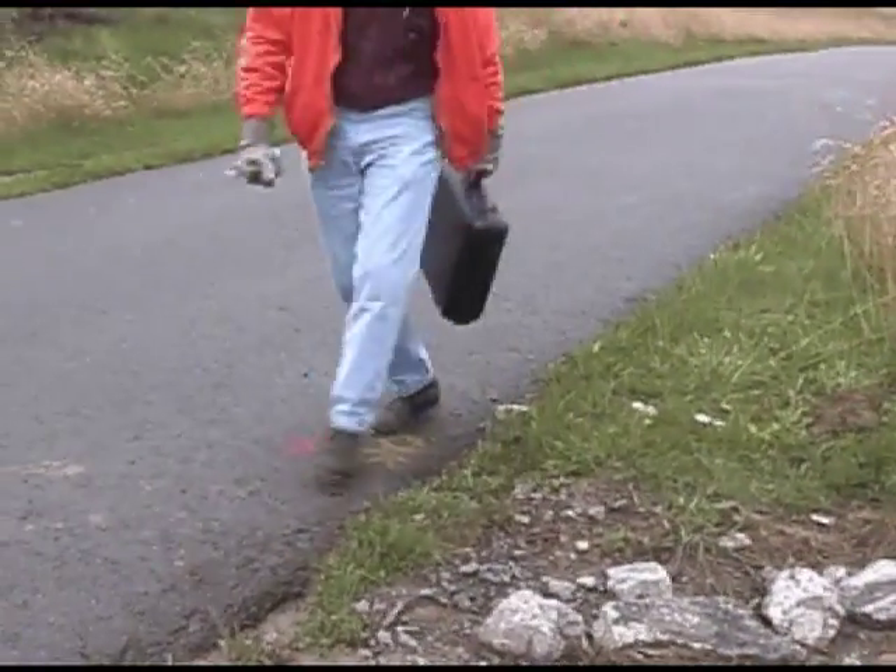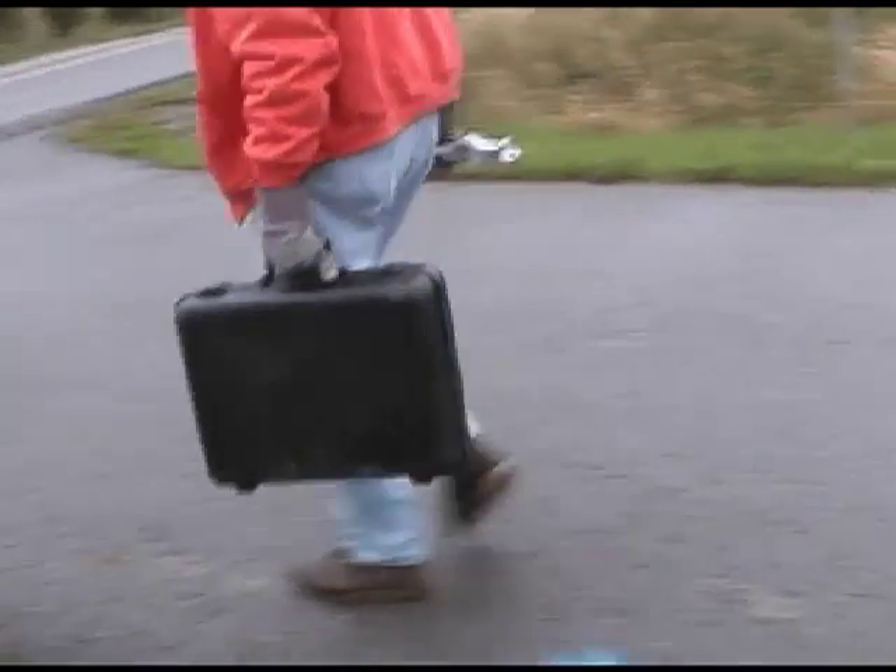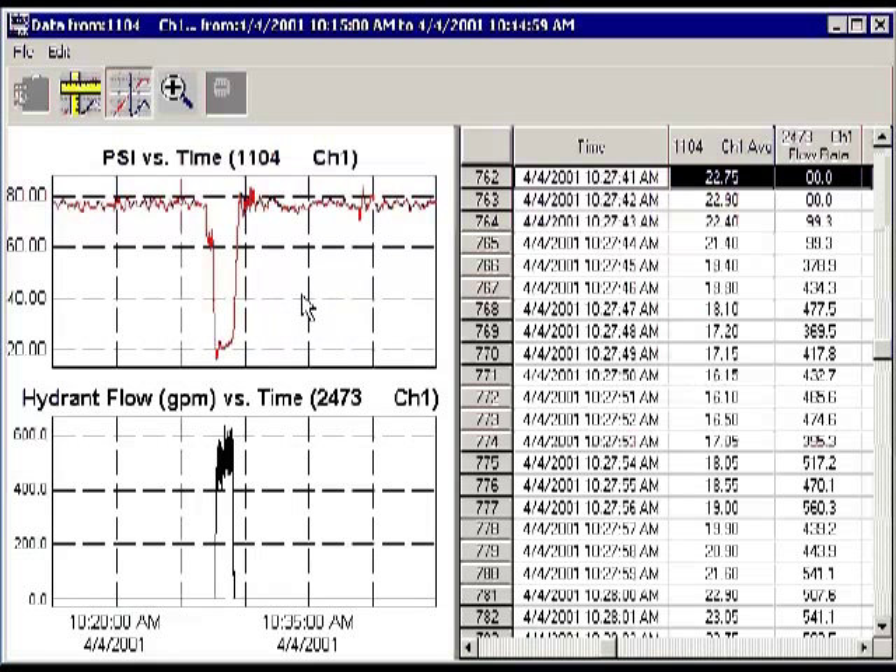With the test completed, we will now show what fire flow test data looks like in Telogger's software. The top graph shows the residual hydrant data and the bottom graph displays the flow hydrant's data.